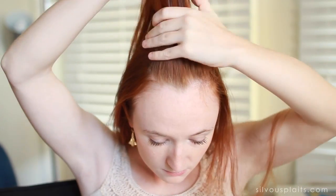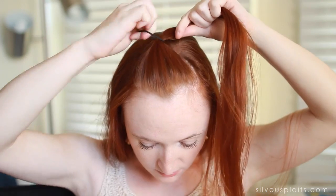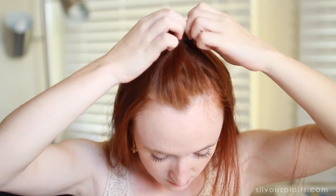First, comb out your hair so it's easier to work with. Now gather up a small section of hair above your forehead. If you have bangs, that should be the hair you pick up. If you don't have bangs, figure out where they'd be and pick up that hair. Smooth it out and tie it with your small hair elastic.